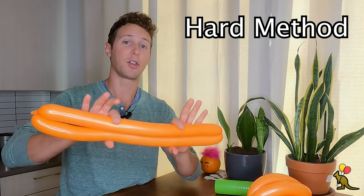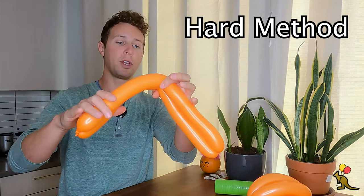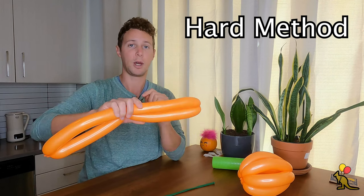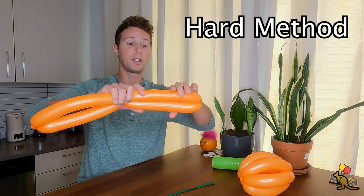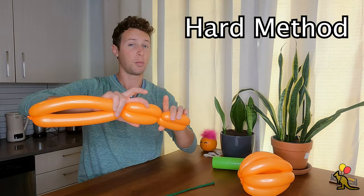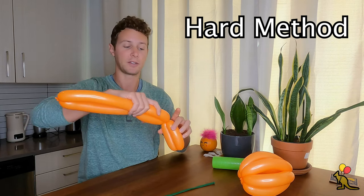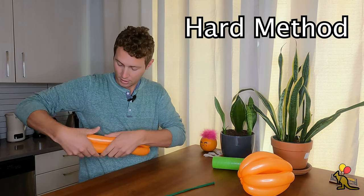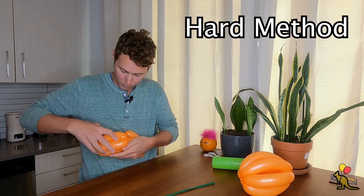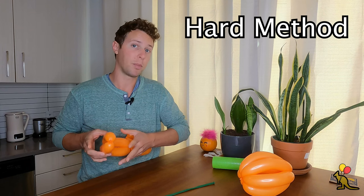Now instead of splitting this into three sections, we are going to split it into four sections. The first twist is going to be right here in the middle, so I'm going to fold the balloon in half to see where that middle point is. Give it a twist. Now we're going to split these sections in half as well — find the middle point, make a twist. You'll probably need to hold this middle twist as you're doing this. Once you're ready to make your last twist on the left side, hold it against your body. Find the middle point and make your last twist here. When splitting these sections in half, use your hands to adjust the air inside so that it's equal pressure on both sides before you make your twist.